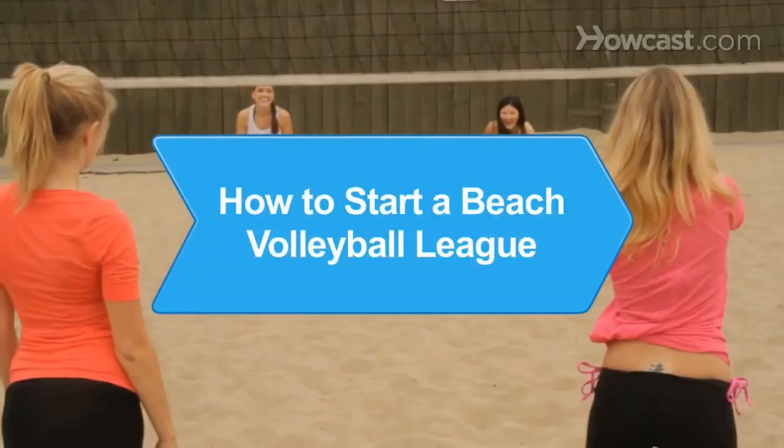How to Start a Beach Volleyball League. One of the most popular summer sports worldwide, beach volleyball is a fun, social, and skill-building activity.